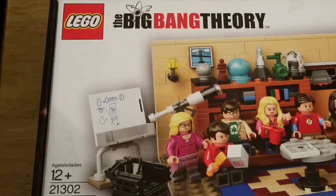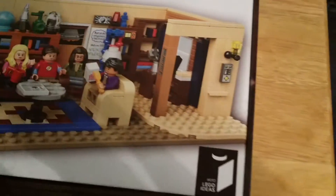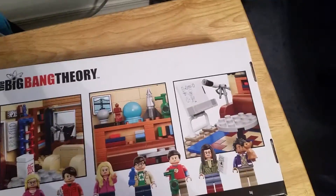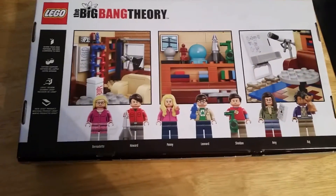Looking at the details on the box, the back of the box shows some of the features and all of the characters.